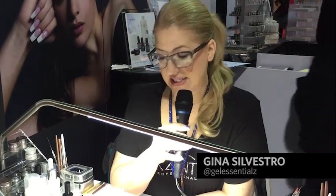Hi, my name is Gina Silvestro and I'm here at the Accents booth. One of the biggest questions we get is: what is the best way to adhere crystals to nails? A lot of people think they can just put the crystals on and they're going to stay, but it's actually a two-step or three-step process.